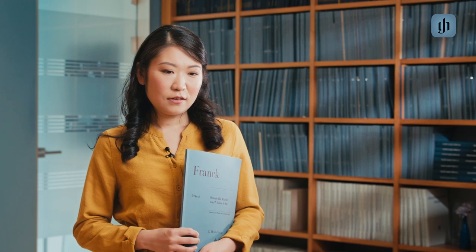I think the first time I heard the Franck Sonata I was maybe 9 or 10 years old, and it was the recording of Jacqueline du Pré and Barenboim, and it was so beautiful. It touched me so much, and especially the third movement — they really played so movingly, so beautifully.